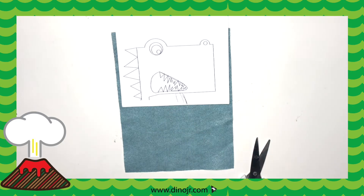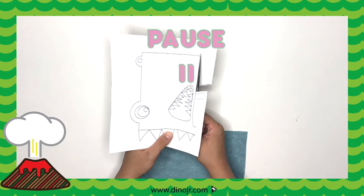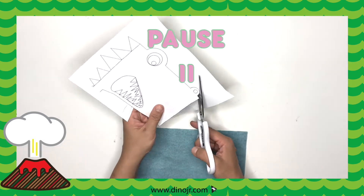First, take the paper and cut out the T-Rex. You don't have to cut its spikes — you could just cut it all the way through.